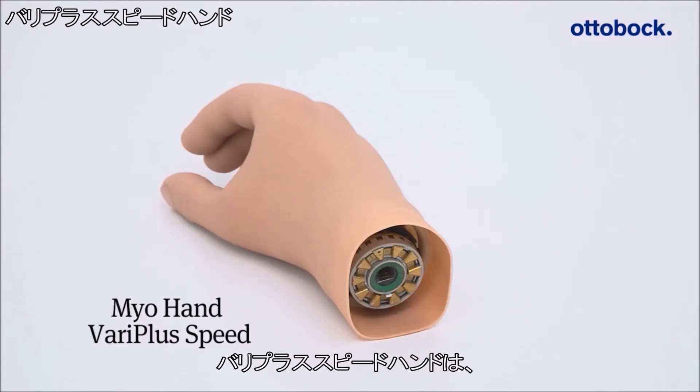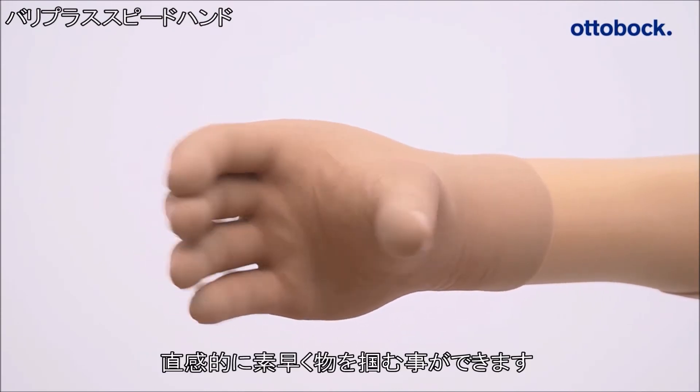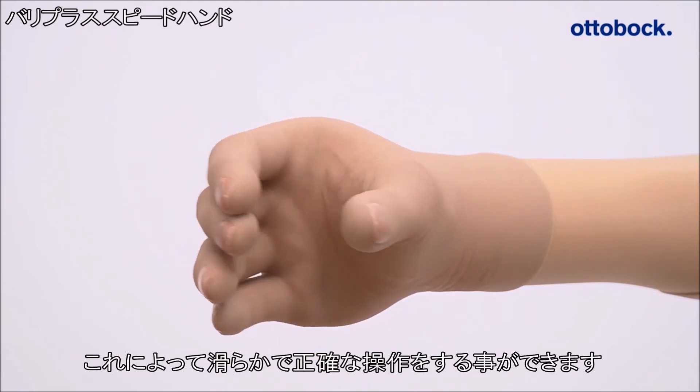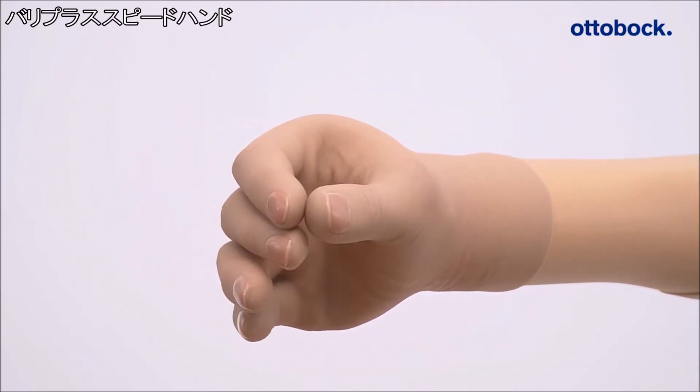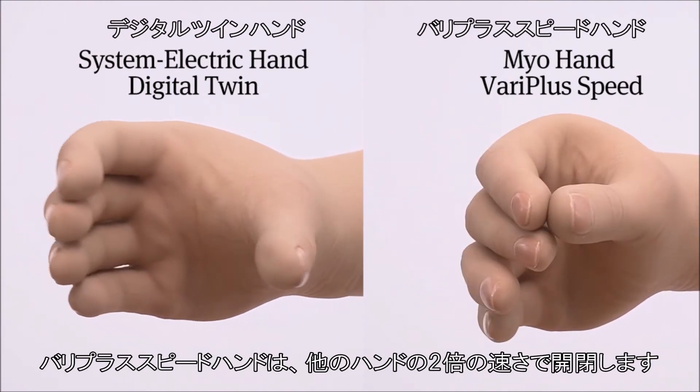The Very Plus Speed Hand combines high gripping force and speed for intuitive and fast grasping. Additionally, it can be controlled easily and with precision. The Very Plus Speed Hand opens and closes more than twice as fast as other electric hands.